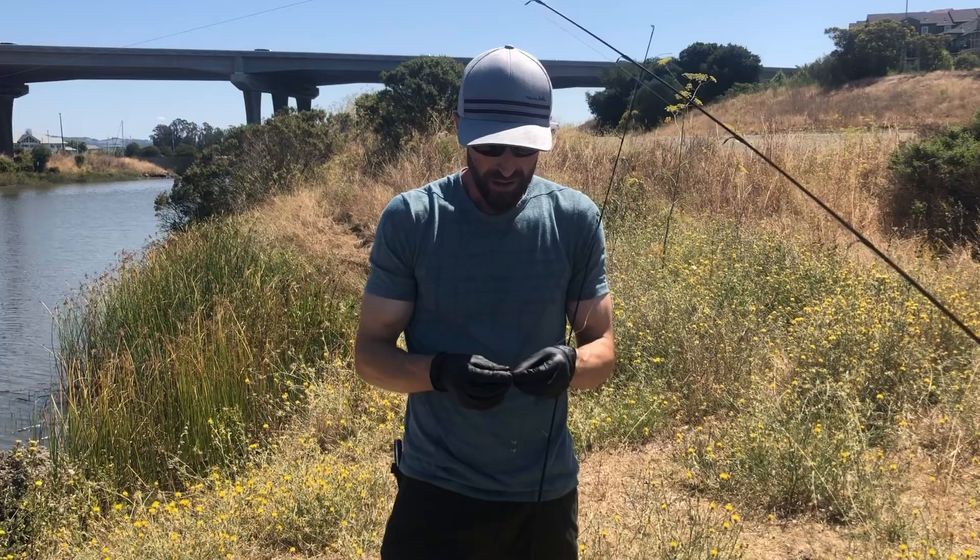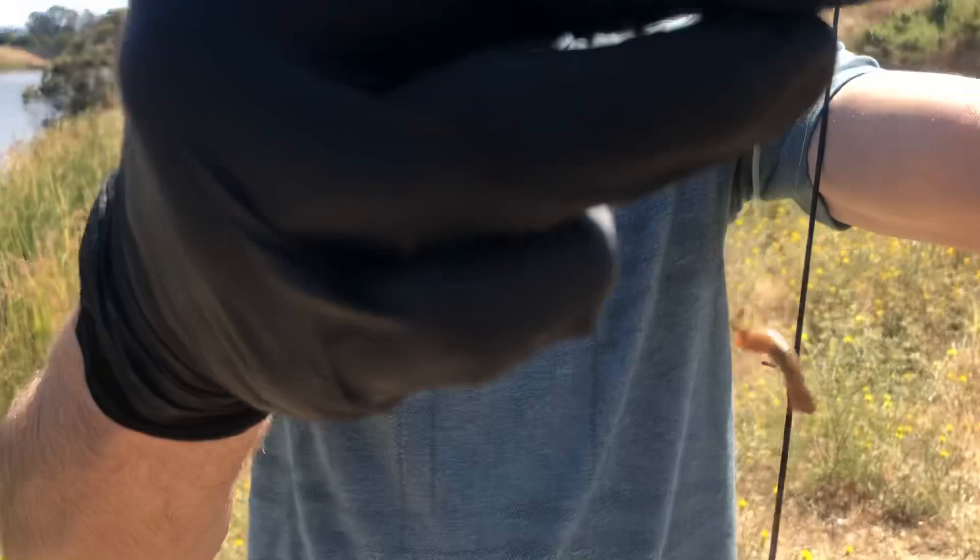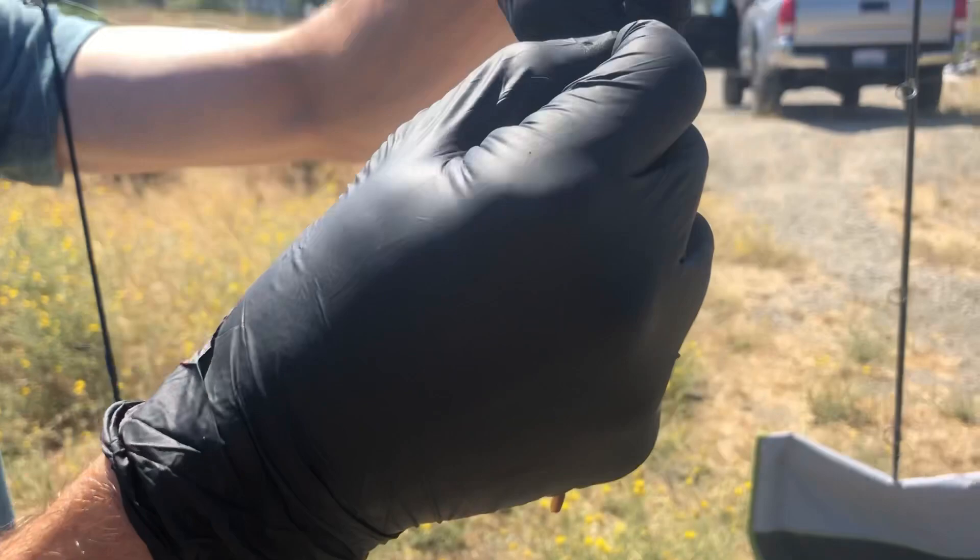I'm here at the Petaluma River doing some mudsucker fishing. They're finally back. I got a size 12 hook on there, a little piece of a worm, and a couple of split shots with a knot right up there just to stop the split shots. You want a small little eater — just cast it out there and wait.